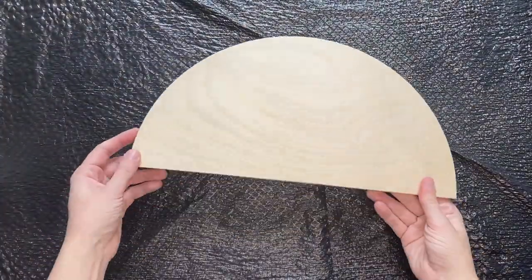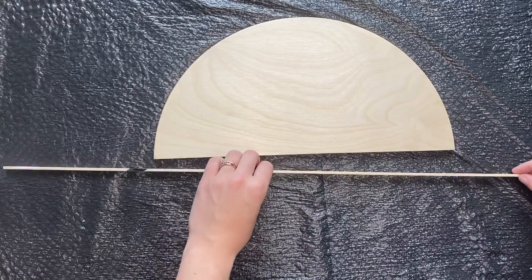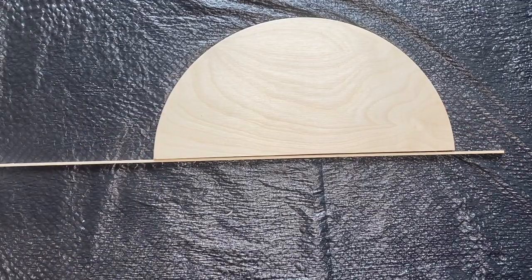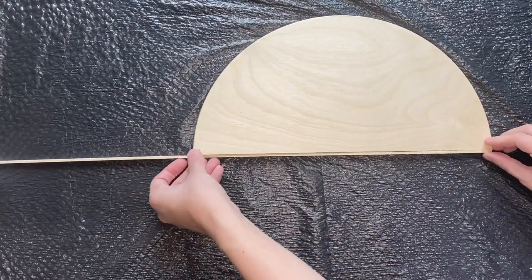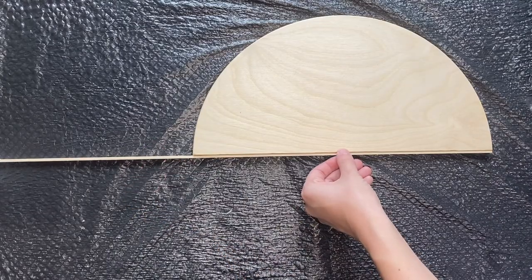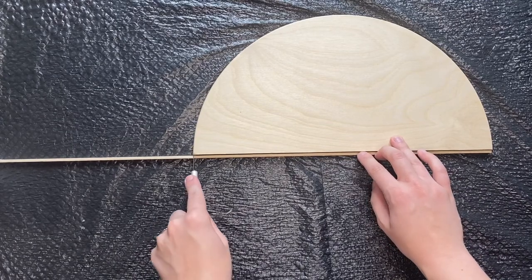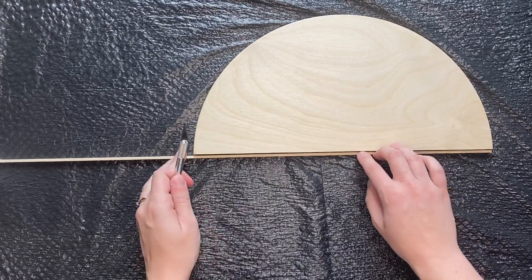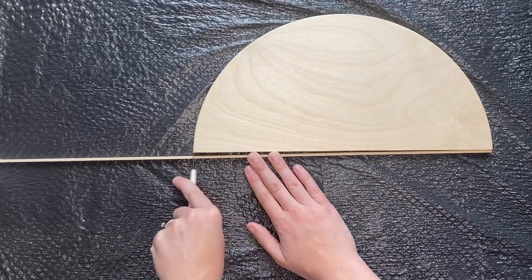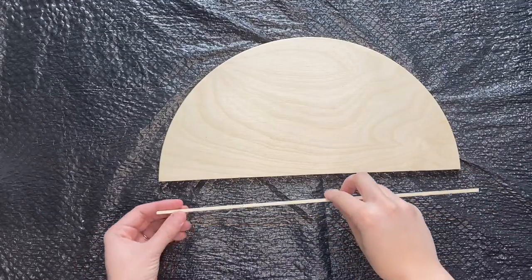The first thing you're going to do is grab your wooden half circle and your basswood strip and lay it at the bottom of the half circle on the flat side. Line it up with the bottom and you want to cut the basswood to the size of the half circle. Take your exacto knife and cut where you need to meet the edge of the half circle.